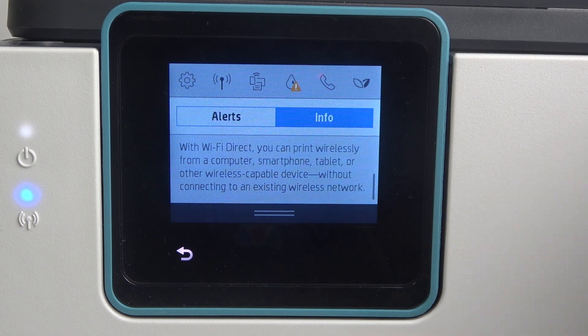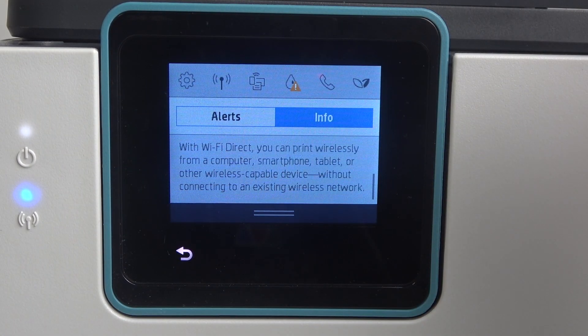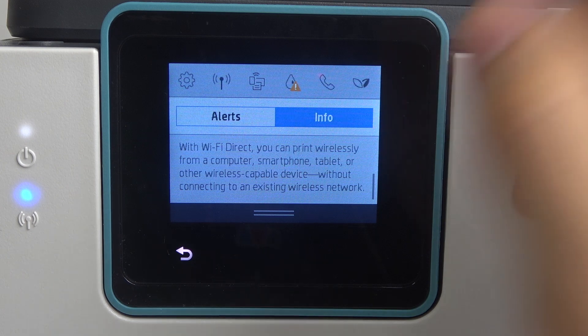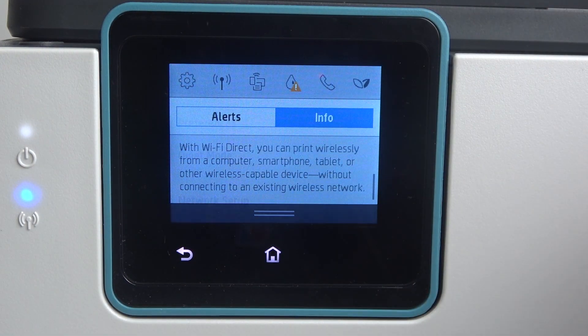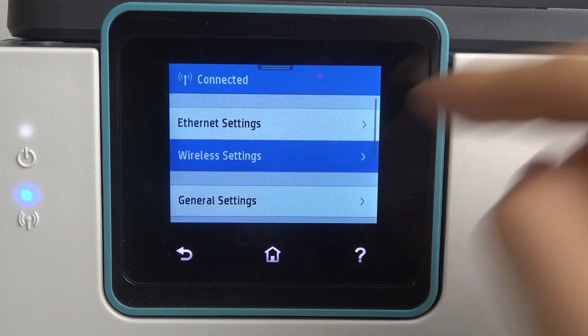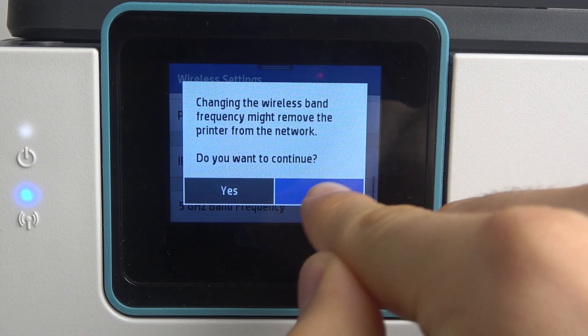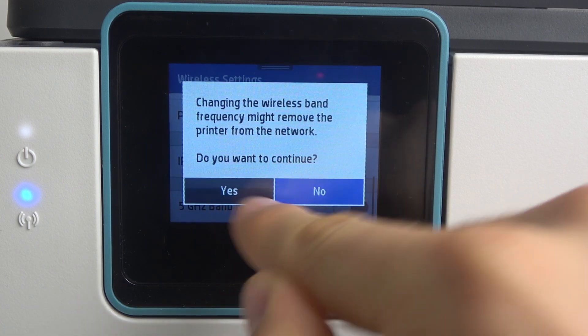It's very easy to fix. You just need to open the control panel, then click on the setup button, then scroll down, finish your network setup, go to wireless settings, scroll down and enable the 5G band frequency.